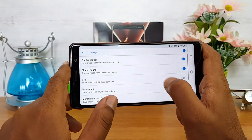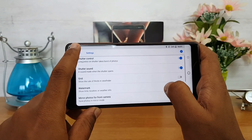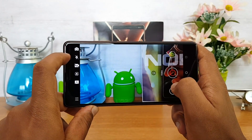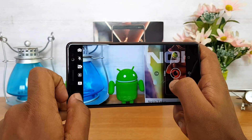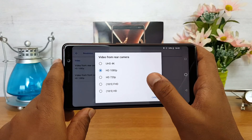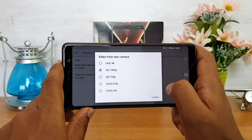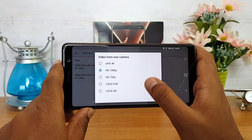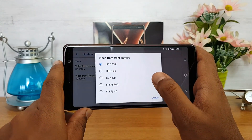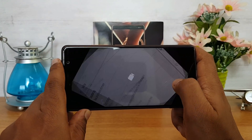In the other options, you have Panorama, Pro mode, and Live Bokeh shots. You also get settings where you can do some customizations, change the resolution, and add a watermark. In video recording mode, this supports Full HD recording and if you go to settings there are lots of resolution options — 4K Ultra HD, Full HD, HD 720p, and 18:9 aspect ratio Full HD and HD. The front camera supports Full HD recording.